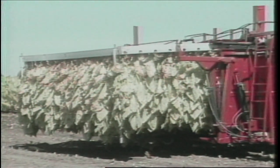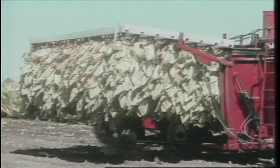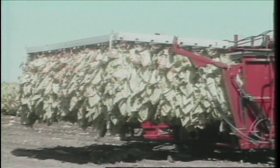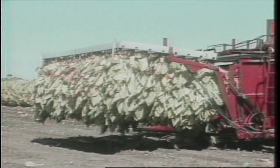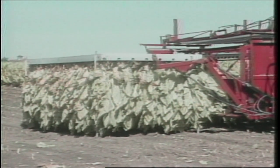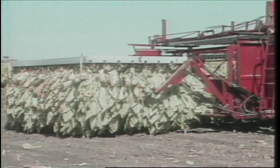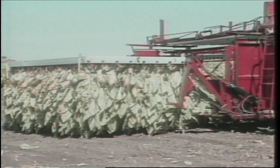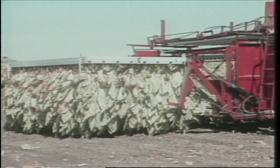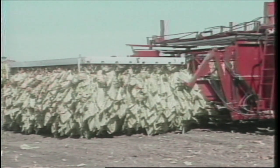Once the frame is set off and freestanding, the operator retracts the unloading arms, turns around in his seat, and depresses a reset button. The microprocessor then automatically restarts the ground drive, conveyors, and saws to continue harvesting. This entire process can be repeated six times before the harvester must stop to be refilled with a stack of empty frames.